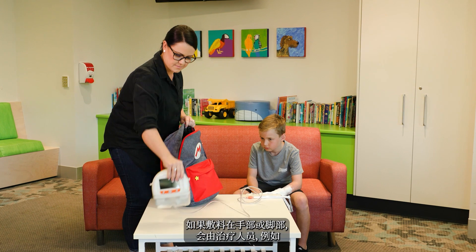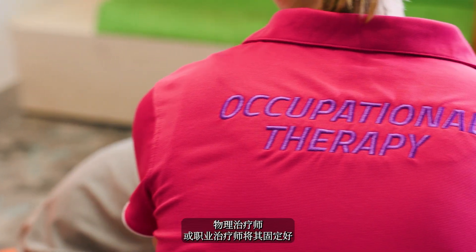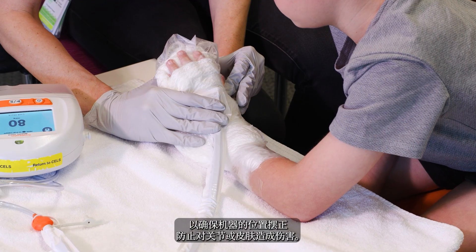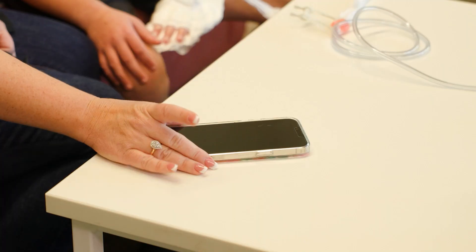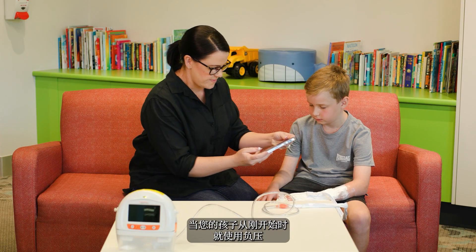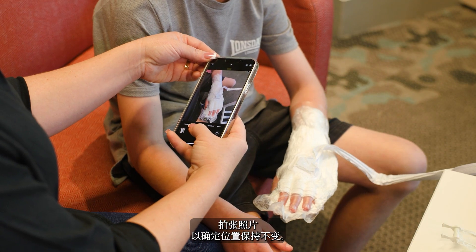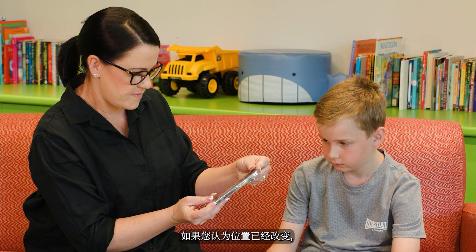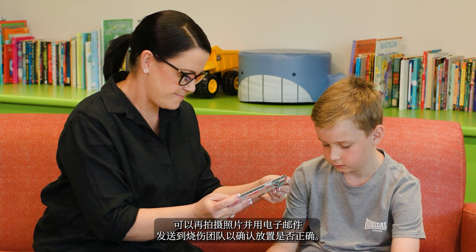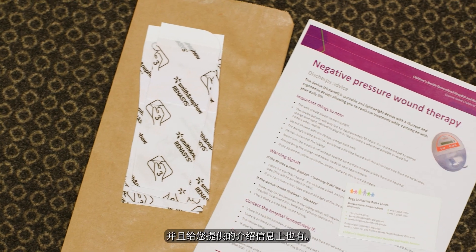If the dressing involves a hand or foot, it has been positioned by the physiotherapists or occupational therapists to ensure it is in the correct position to prevent any harm to the joints or skin. When your child has initially had the machine placed, it may be helpful to take a photo of your child's limb to ensure the position stays the same. If you think it has changed position, you can take a photo and email it to the burns team to confirm the placement. The email address is on your appointment card and also on the educational handouts you've been given.